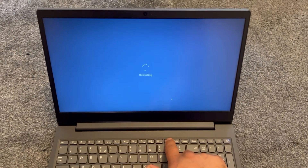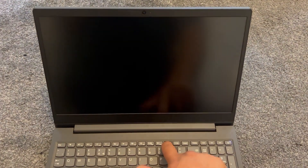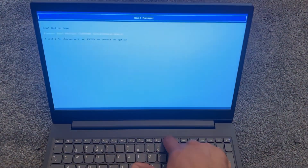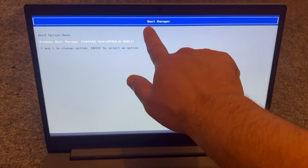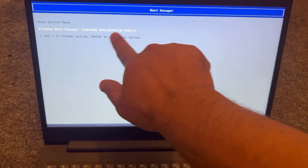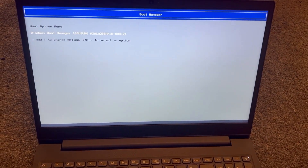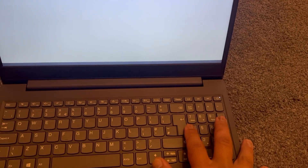I'm holding my finger on the F2 key, but once the laptop restarts and the screen is blank, keep pressing F12. F12 opens the boot manager, or boot menu option. Your primary drive will be listed first, and below it will be any bootable device. Select it and press Enter.